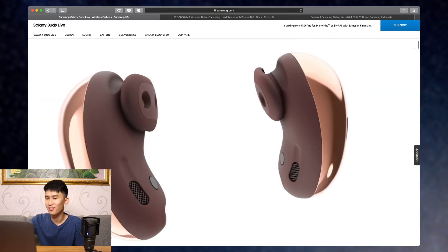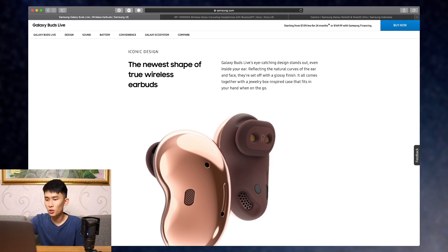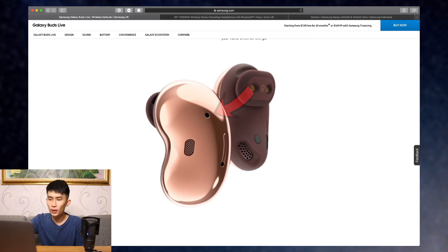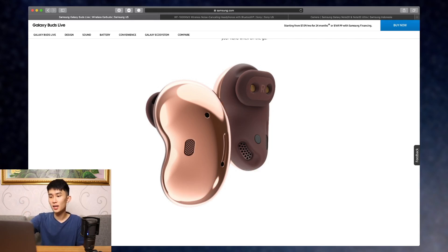A design that's unheard of — can I call this the kidney bean earbuds from now on? It really does look like a kidney bean. Talking about the design: you have these air vents, and three mics, not two. One faces the outside, one gets closer to your mouth, and there's another mic just like the Galaxy Buds Plus. That's some crazy mic setup — we're definitely going to check out how it performs in a call test.